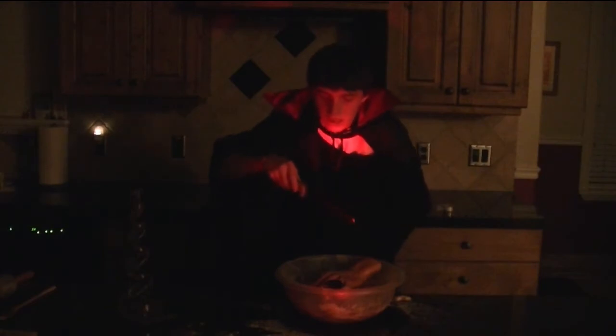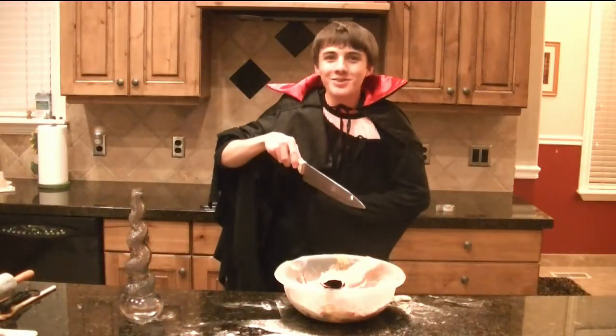And now for the most important ingredients. First, the tears of the girls who were dress coded at Bingham's homecoming. The feather of an Alta Hawk mid-flight. And the hand of the servant willingly sacrificed. And now it's ready for the oven.